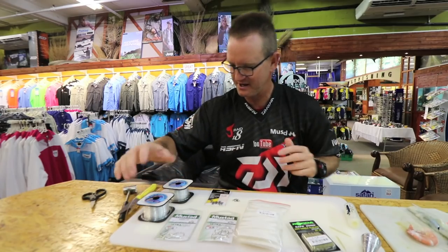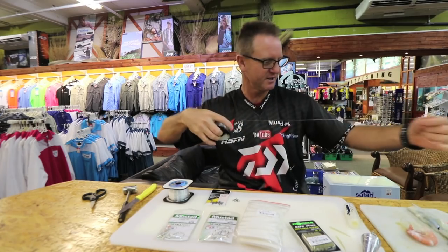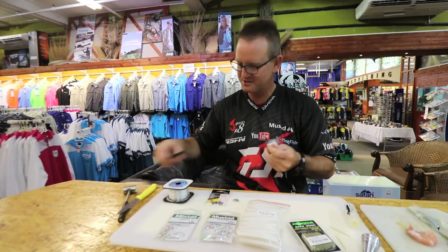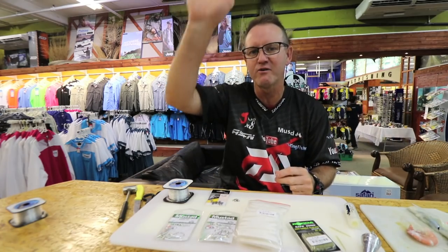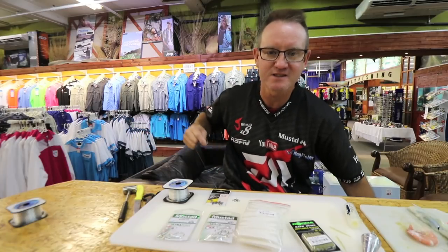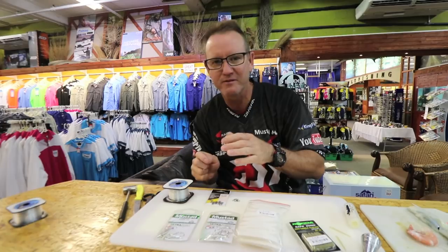The main line between the two swivels is about a meter in length — you can make it a little bit longer, it doesn't really matter. This is one of those traces you're going to clip and throw a lot; you need to get to that far rolling white water. Could be brown skates in the deep that you're looking for, but also could be a little bit of cob.